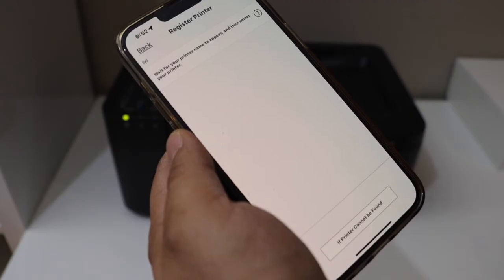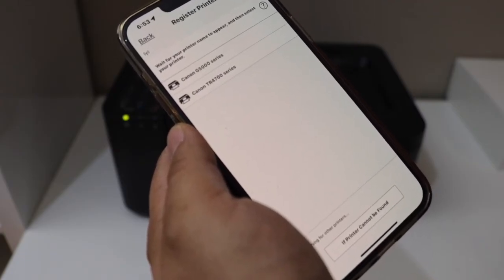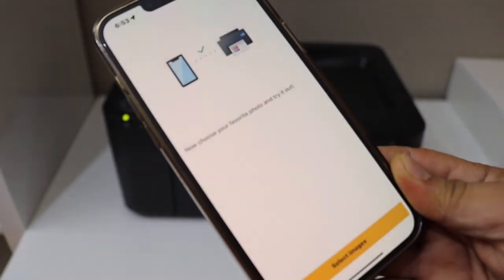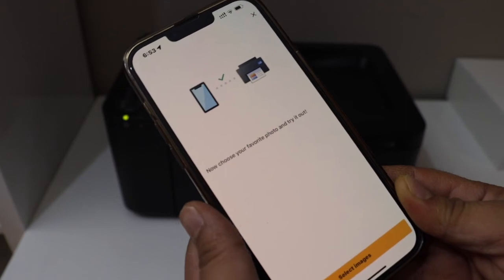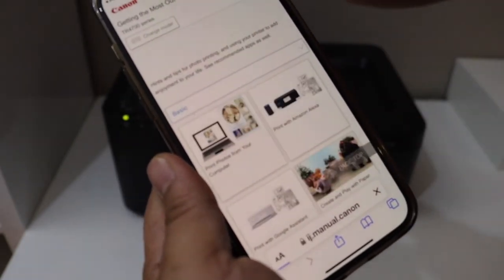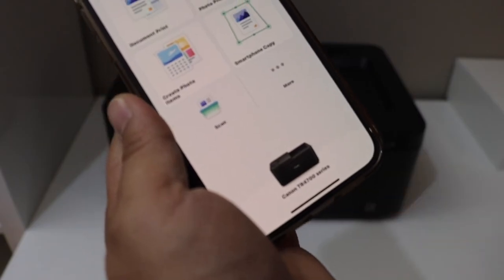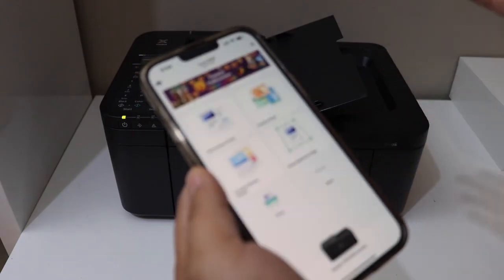Wait a few seconds and once you see your Canon TR4700 series printer, simply click on it and it will start the setup process. You can then start printing photos or documents. On the main screen you should be able to see your Canon TR4700 series printer. This is how we do the Wi-Fi setup of this printer. Thanks for watching.